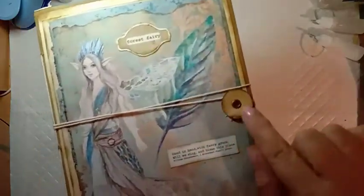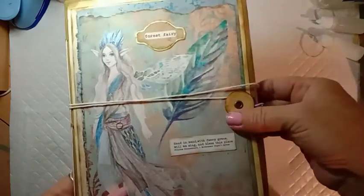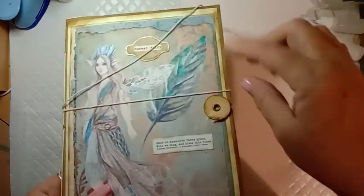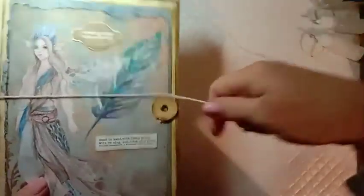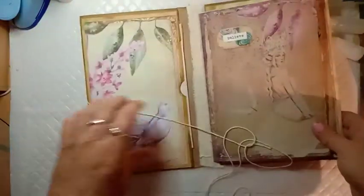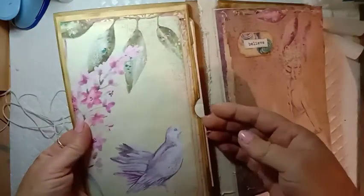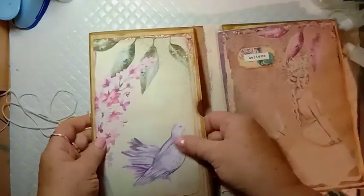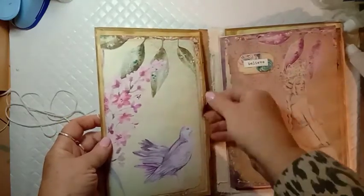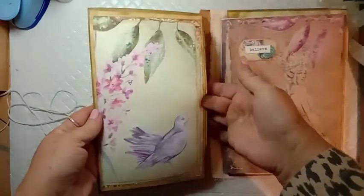The journal has a string button closure — I've used an eyelet to attach the circle and then wrapped the string around it. So it opens up, and inside the front cover I've created a pocket: it's just the envelope with some cardstock over it and then the printable paper, making the pocket nice and sturdy.